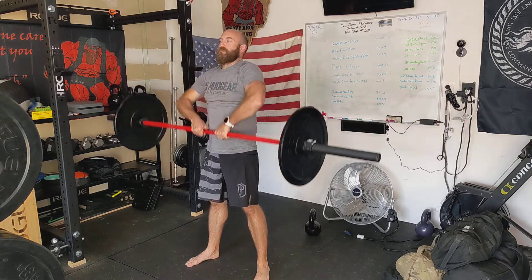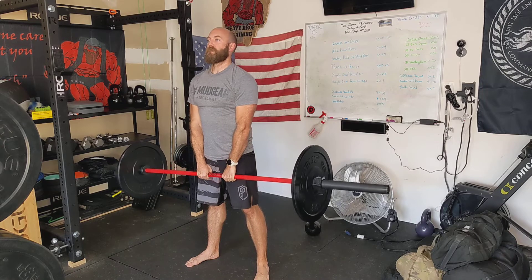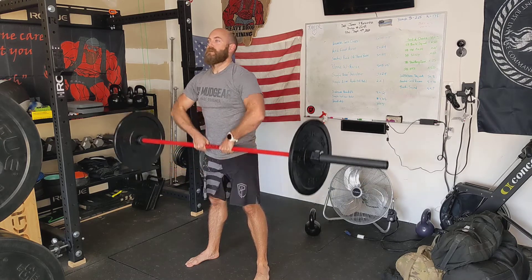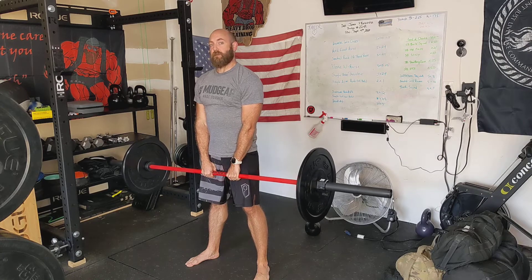Up like this. Straight up, back down. Control the negative, come back down. That's going to be the barbell high pull.